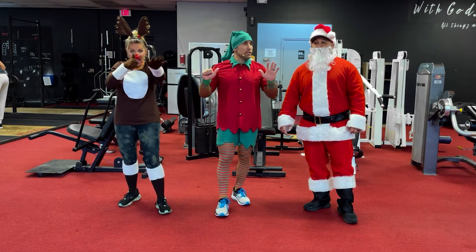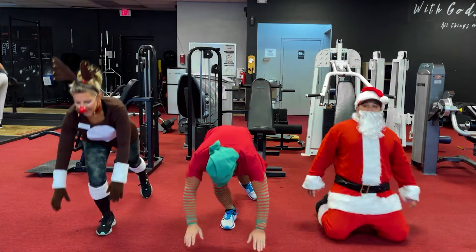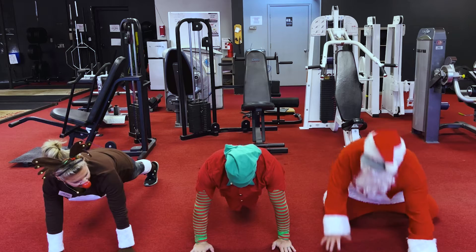Day number six — here we go. It's plank time! Twenty-five seconds of plank. Watch the videos for modifications or options. That's right, here we go.